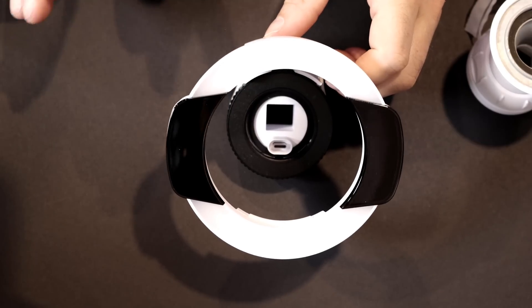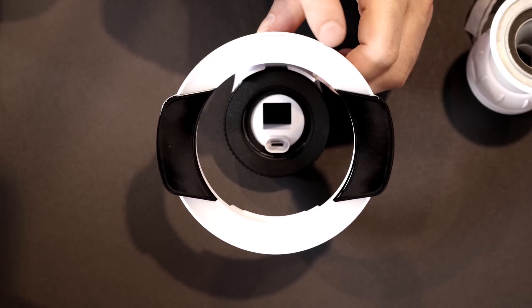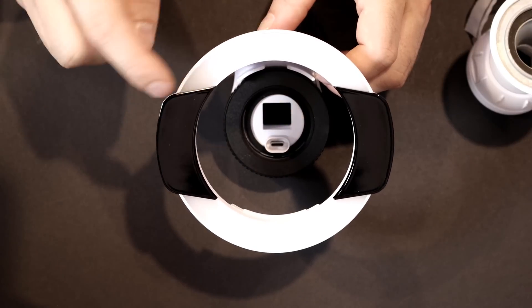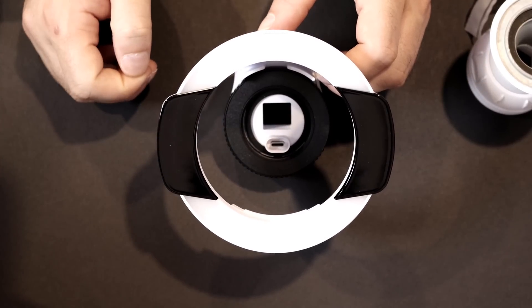The next thing we're gonna look at is the G5 Vision Enhancer, and this thing is awesome. It comes with a floodlight that is 600 lumens, and then extra infrareds. On these infrareds, you need to make sure to take off the little pieces of plastic on the side — it's not very noticeable when you take it out of the box.